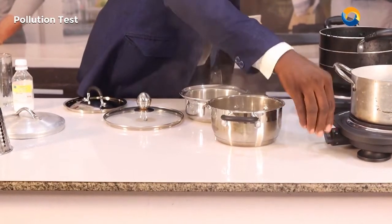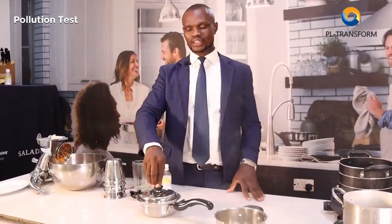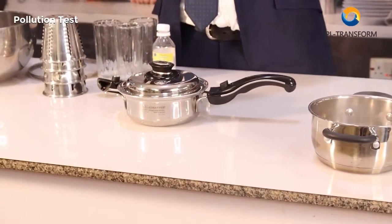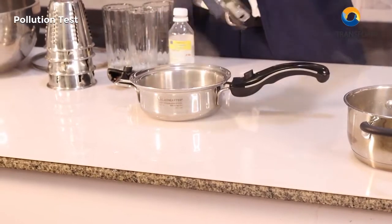You can cover it this way, and once you are cooking in it you cover it this way — it traps the food inside. Air does not go out, air does not go in, so it's an airtight container. The only time you can access the food is when you open it this way.